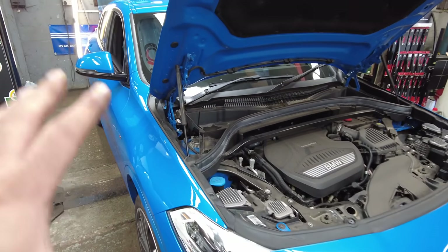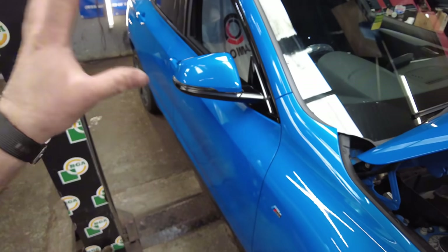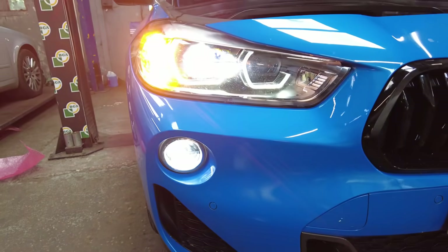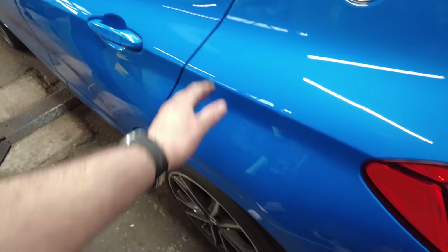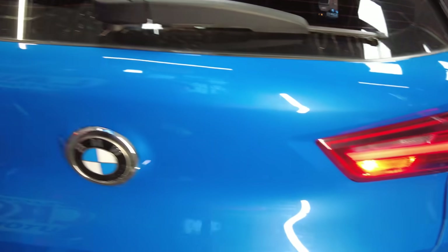Back outside the vehicle now, we're going to go around and make sure everything is nice and secure, nothing's going to fall off, and all the lights are working. We'll also make sure all the doors are opening and closing as they should, and check all the rear lights as well.